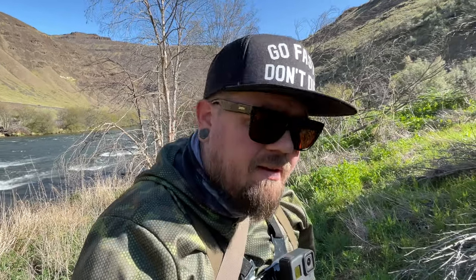Like always, I'm going to give you three reasons why I like this fly so much. Reason number one is that it's a quick tie — it's only four materials: a wing material, a thorax, dubbing, a thread body, and a tail. You can tie it in a bunch of different colors with those same four materials, fill your box real quick, and the fish like to eat it.